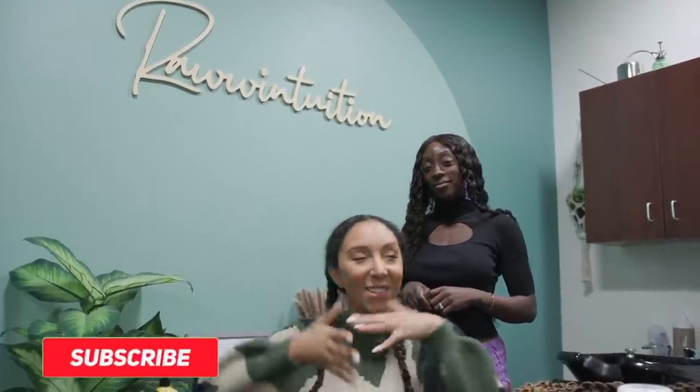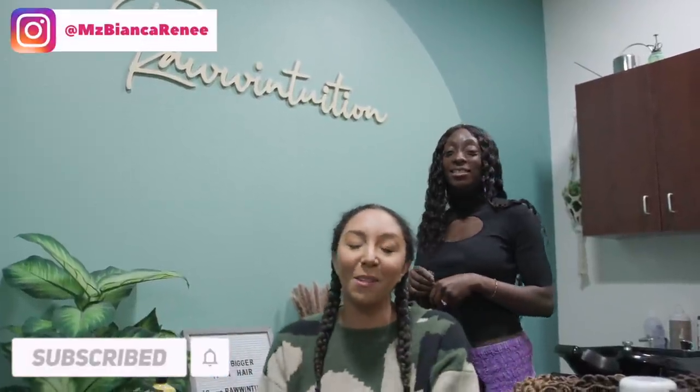Hey curl friends, I'm Bianca Renee, you're watching Bianca Renee Today, and today as you can see I'm at the salon about to get my hair done. Today's video is sponsored by StyleSeat, which is an app that makes it super easy to book professionals — get your hair done, makeup done, nails done, whatever you need.